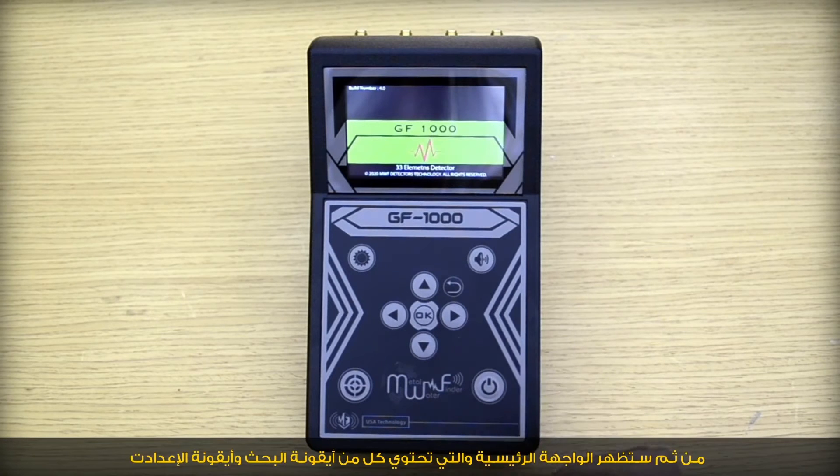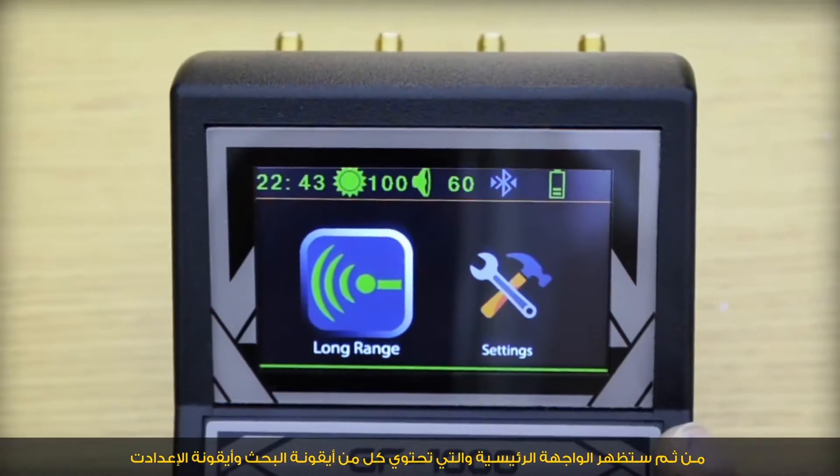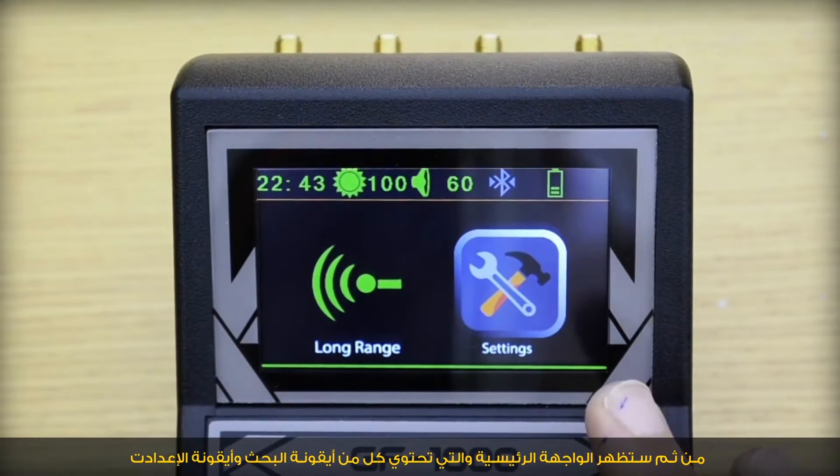After uploading the operating system, the main interface will appear, which contains the long range icon and the settings icon. First, we will explain how to set up the settings by choosing the settings icon. Here, we could increase or decrease the brightness of the display.